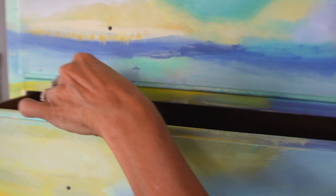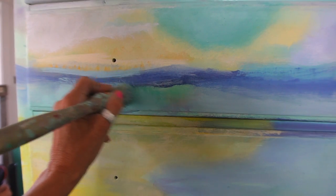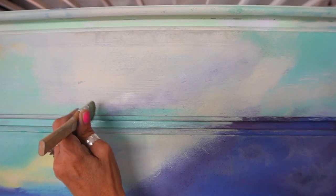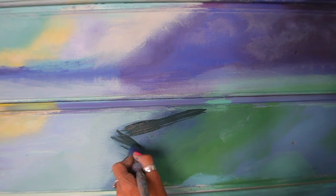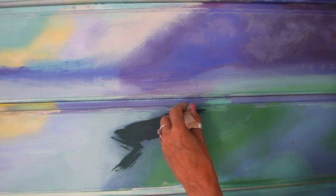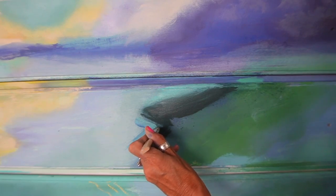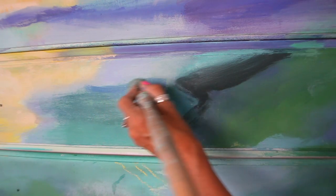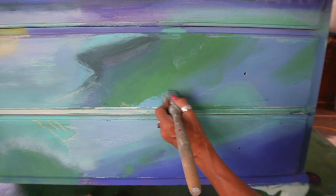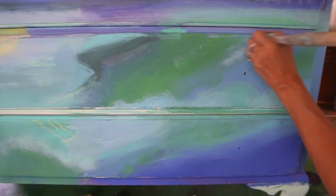Pulling out the drawers and painting the inside edges so that the transitions will look smoother. As I started to put these color blocks in, I wasn't sure if it was going to work and it didn't seem to come together until the very end. Painting takes a lot of faith - you just keep going with it. I'm always questioning myself, wondering if I'm doing it right. It's just a matter of trying it, trusting the process, and correcting when it doesn't look right.